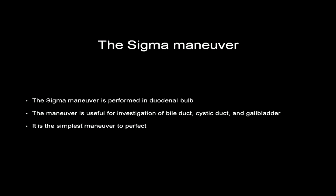The sigma maneuver is the second maneuver and is performed in the duodenal bulb. This maneuver is useful for investigation of the bile duct, cystic duct, and the gallbladder. In our opinion, it is the simplest maneuver to perfect.